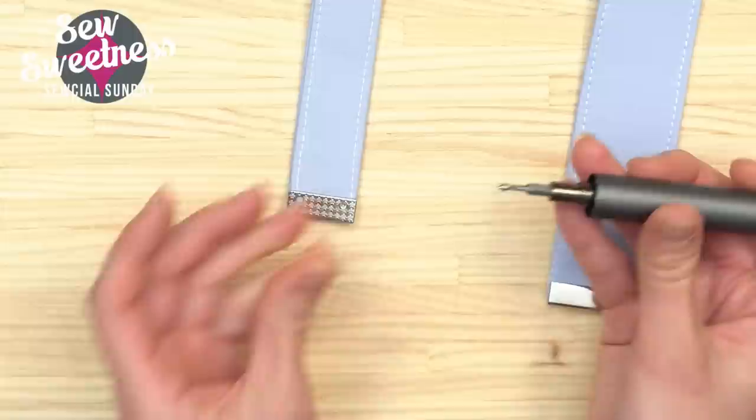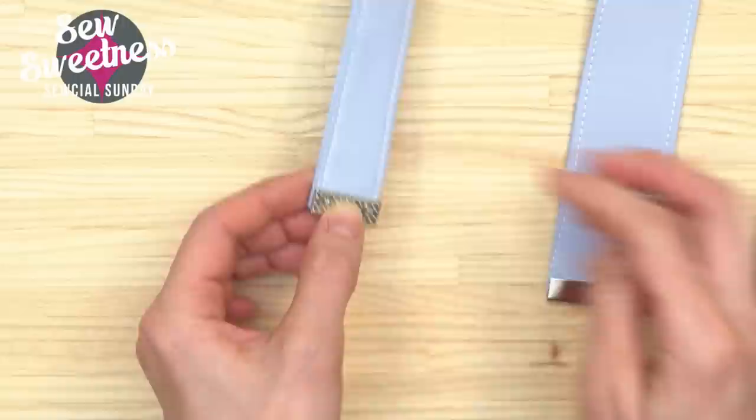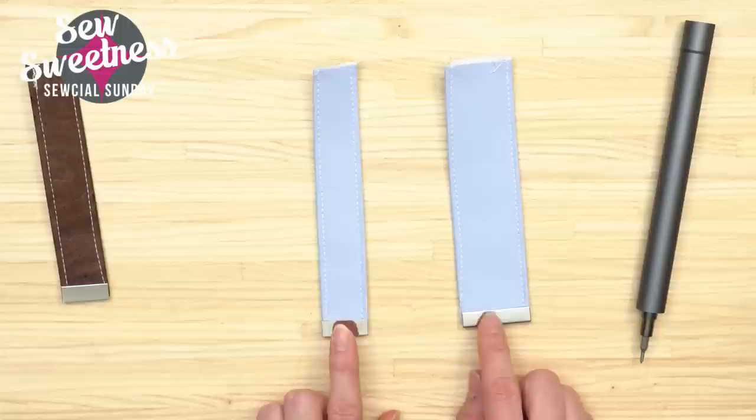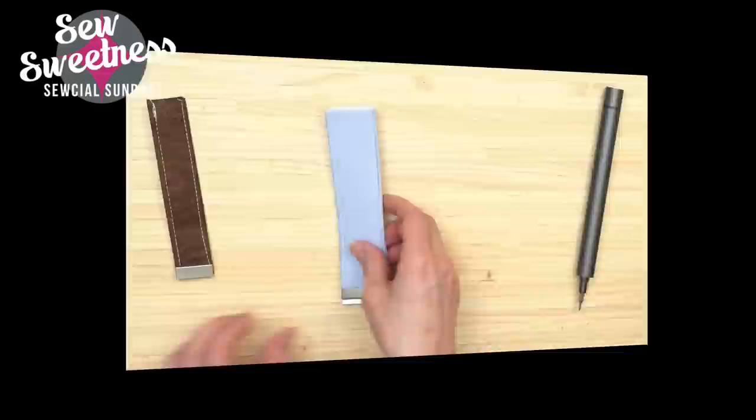The screws went in super easy — the ends of the strap look really nice. We do have these strap ends in the shop in six different finishes. It's just something to jazz up your bag if you have handles or straps showing on the outside of the finished bag. The Wow Stick screwdriver is a pretty nifty device — I'll try to add the link after the show.